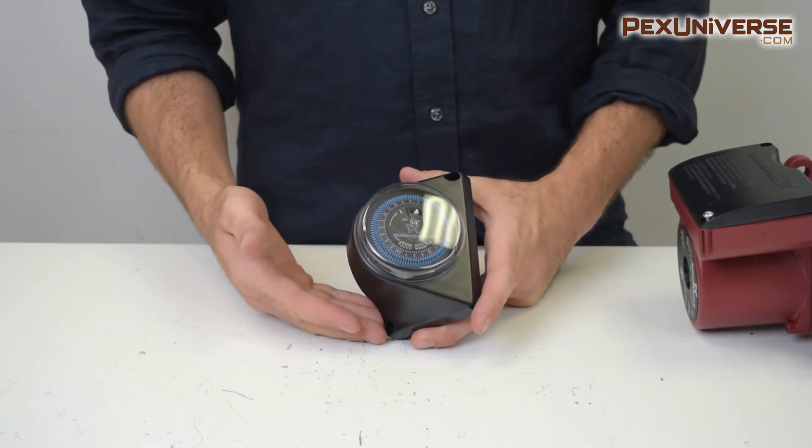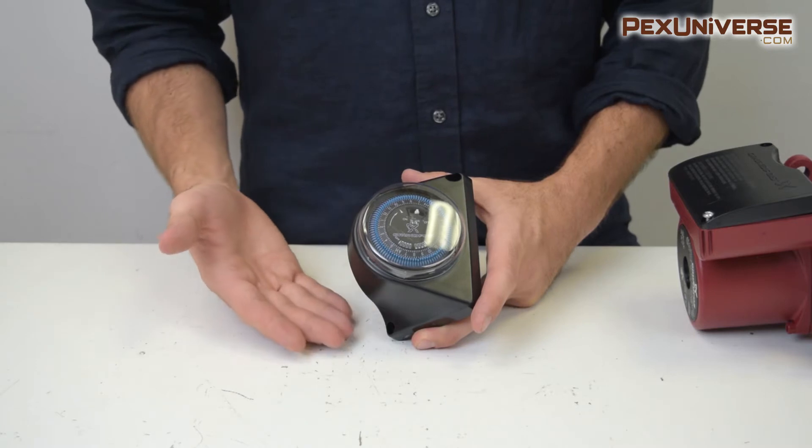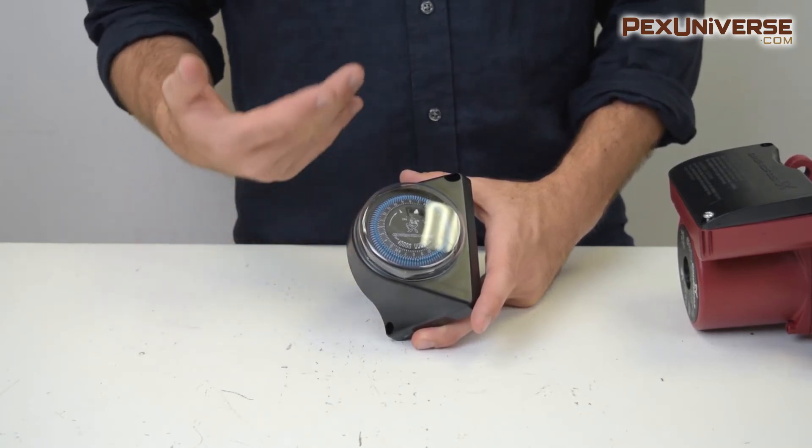Now I'm going to show you how to program the pump timer. First, you want to make sure it's unplugged when you go to program it, and if it's installed in your system, just make sure there's no water already in the pipes because you don't want it to run when there's no water in it.